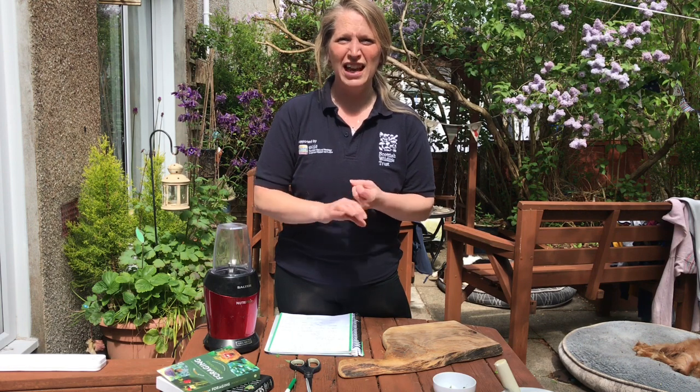It's also really important where you do your foraging. You can't uproot any plants because that's illegal, and you need to make sure that you're taking from a place that's safe and that it hasn't got any pollutants. So not next to roads, next to paths that have dogs peeing on them. Next to fields is not great either because they might have pesticides coming down.